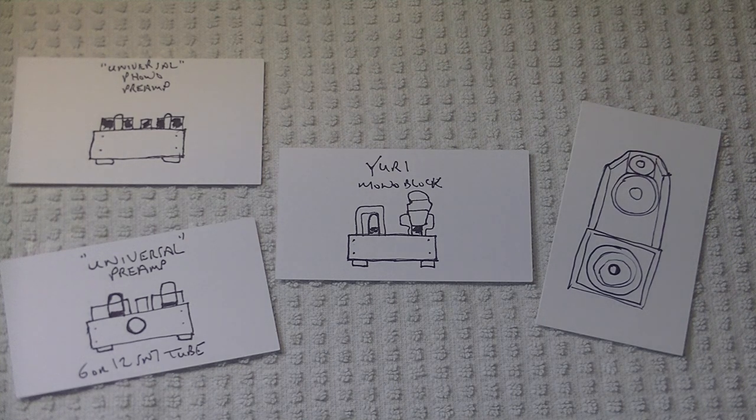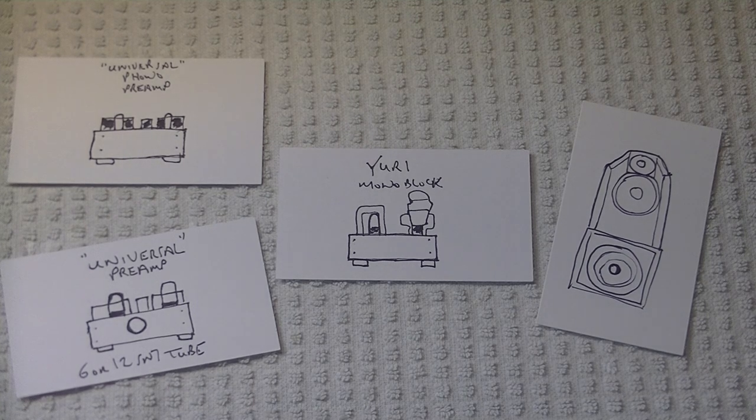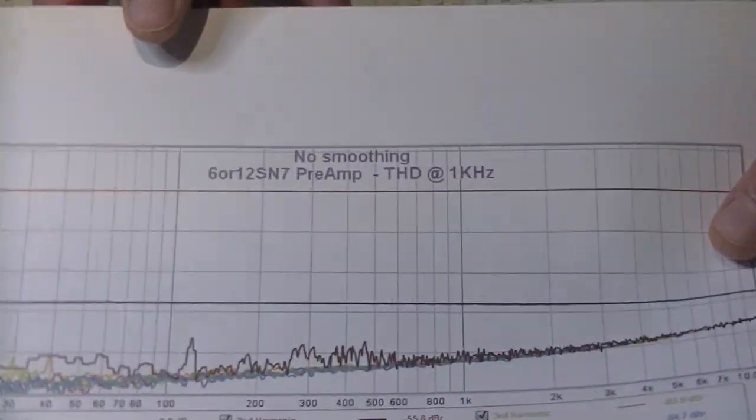So what is a tube buffer doing? Well, it's bringing the warm, rich tube sound that is filled with lovely second harmonics into the music. Let me grab a sweep of the Universal Kit preamp.